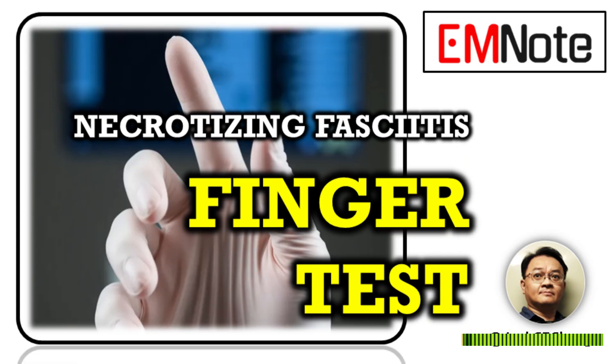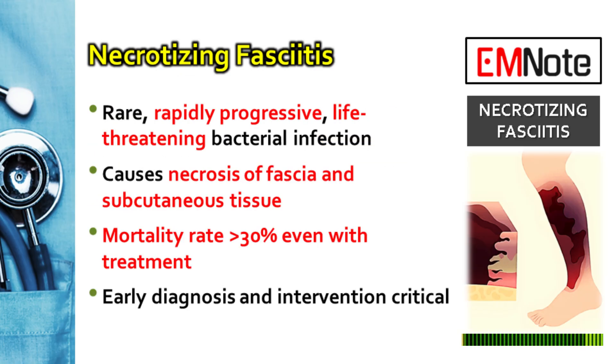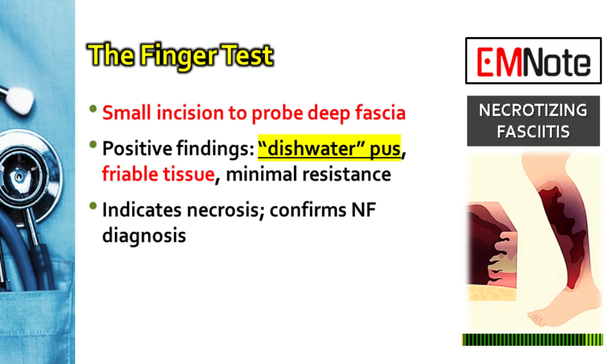This test comes into play when you have a high clinical suspicion, but imaging or lab results are inconclusive. Necrotizing fasciitis requires rapid diagnosis and intervention. The finger test offers a quick and simple way to assess the affected tissue.